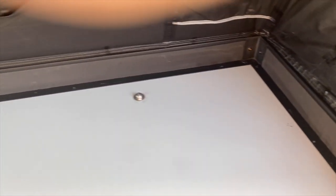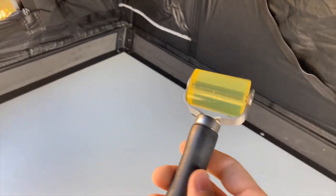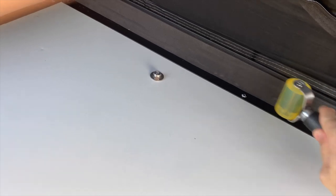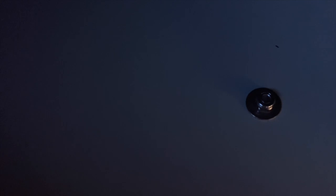I used this roller just to roll it down and make sure it's stuck on properly. There are these bolts, so I need to make holes for them to fit over.